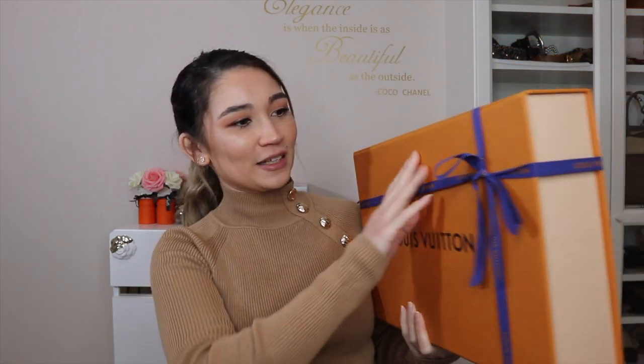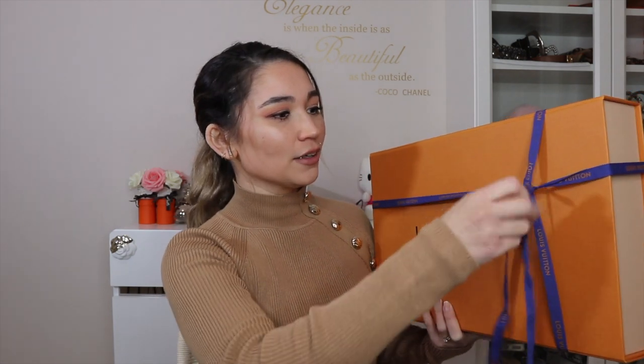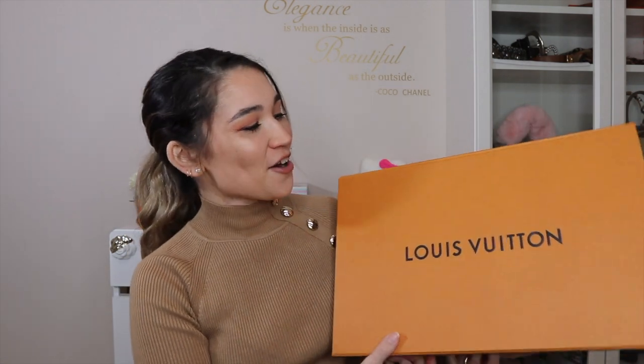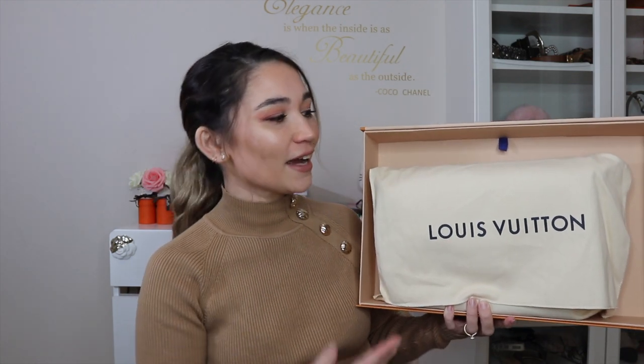Okay, here we go. Let's try not to make this too long. I had a comment on one of my unboxing videos saying 'just open it already' - they were a bit cranky that I talk too much. So to appease them I'm going to try and unbox a little bit faster. Feel free to put your guesses down below, but I think based on the sizing and the shape of the dust bag you can pretty much get an idea, because this is an extremely popular bag from Louis Vuitton. Crazy popular.